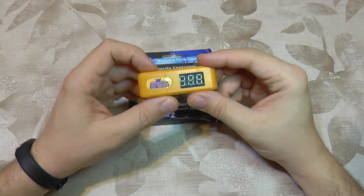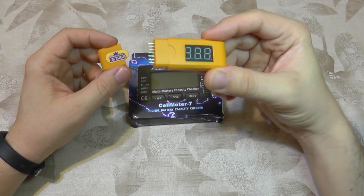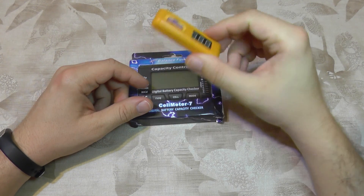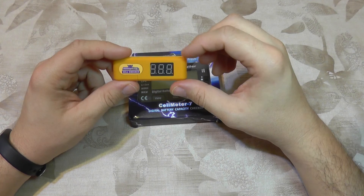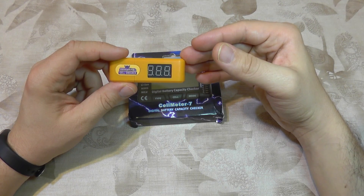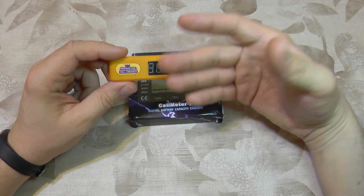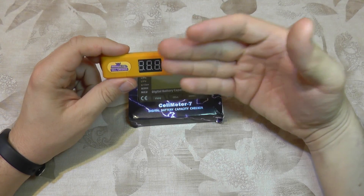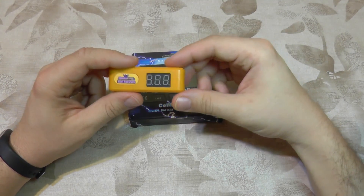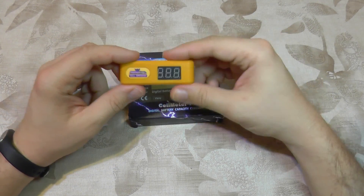I decided to use this model because until now I've used this small checker. It's okay and it's accurate, but it has some downsides — you cannot monitor just one cell. It only displays the total voltage and then automatically cycles through each cell, so if you want to observe something or you're not paying attention, it keeps cycling over and over.